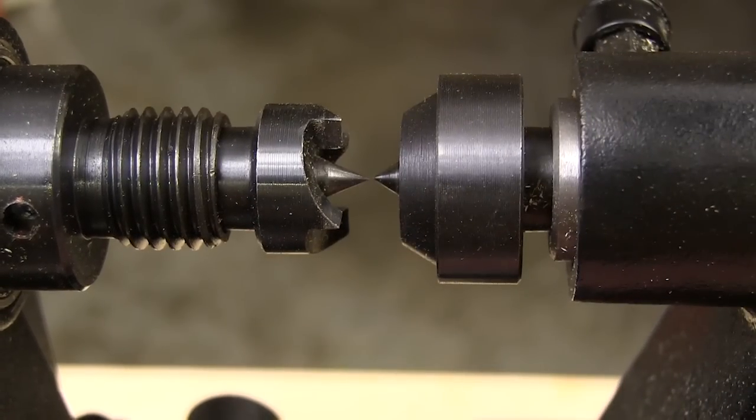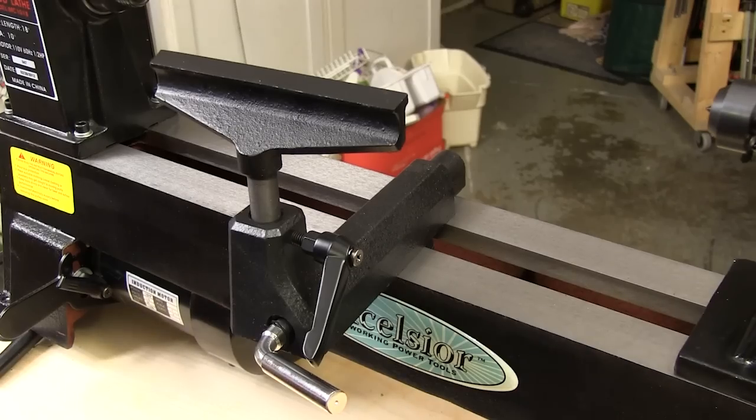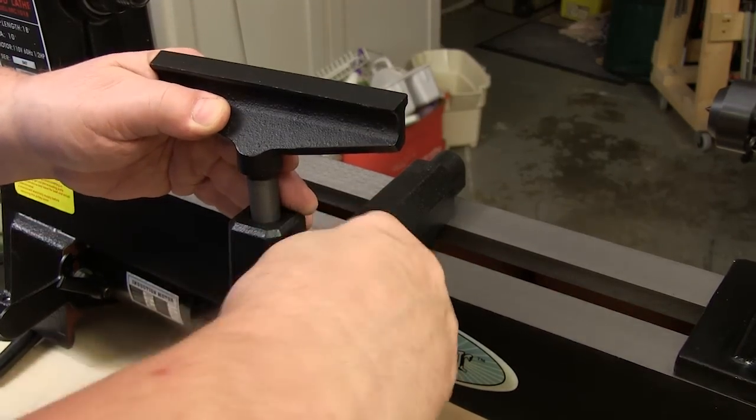One of the things I always check on a lathe before I get too far into it is how closely the centers align. If there's much of a misalignment here you'll never get this lathe to run right, but we have no worries with the Rockler lathe — these centers line up perfectly.